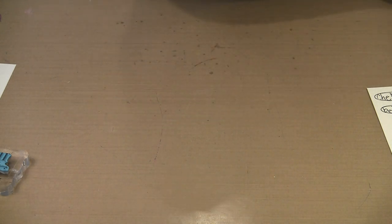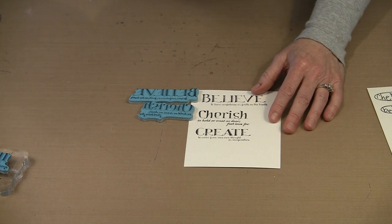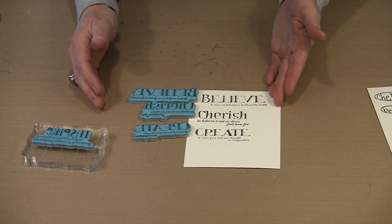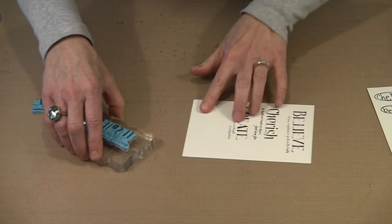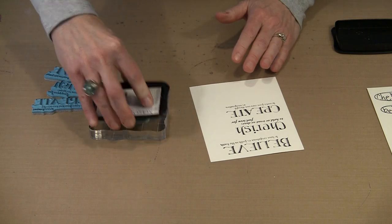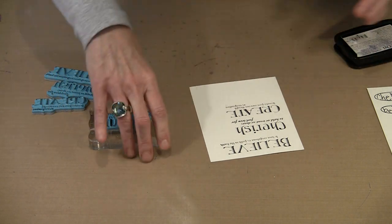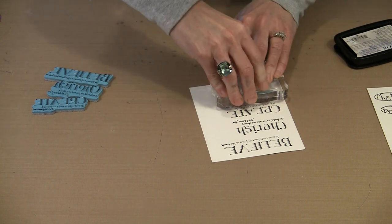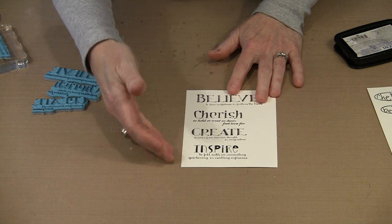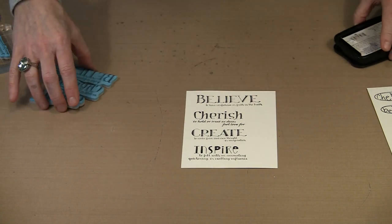Let's bring the definitions out now. I like certain words like believe, cherish, create — and I have inspire here, with the word and the definition given. Very straightforward. I'm just going to ink this with Stazon. I've used a variety of different type styles for these just to give you an interesting look. These are really nice elements for journaling, for cards, for all different kinds of fun things.